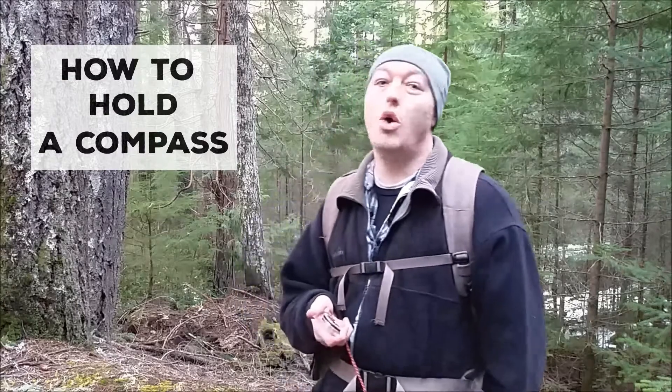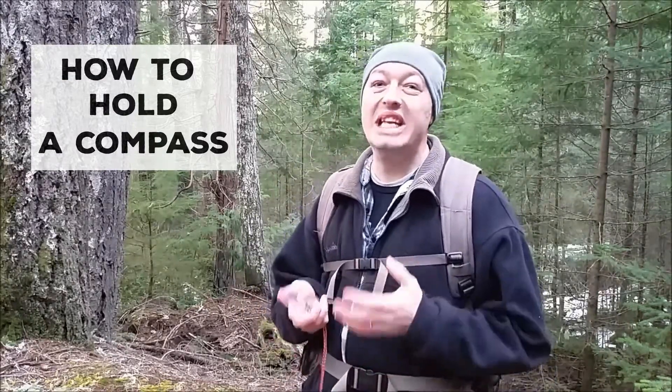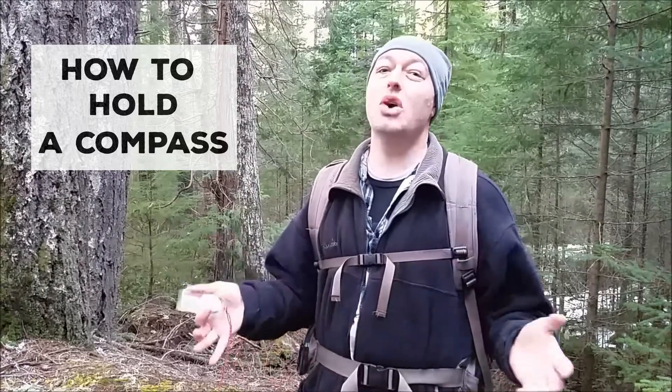Today I'm going to show you how to hold a compass. Holding a compass seems like an easy thing to do, but it is so difficult — or so people think — because I constantly see people holding them incorrectly, giving them poor results.